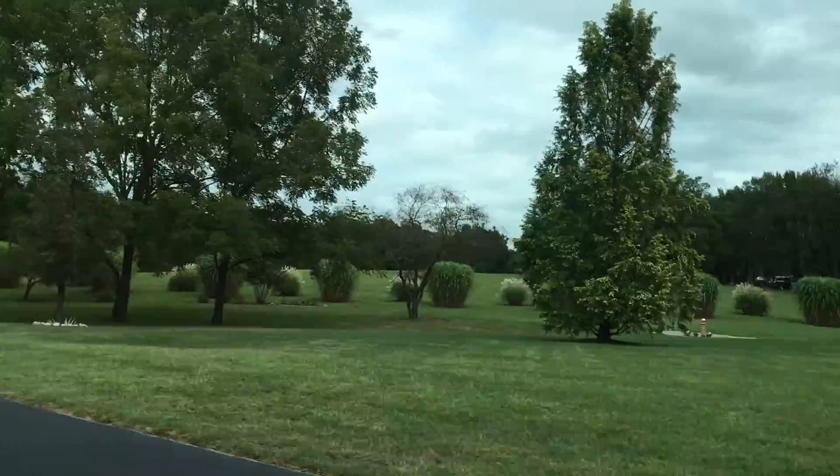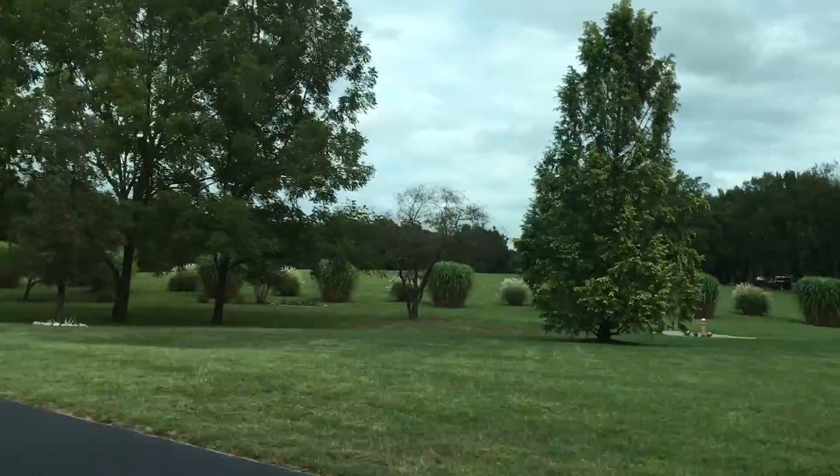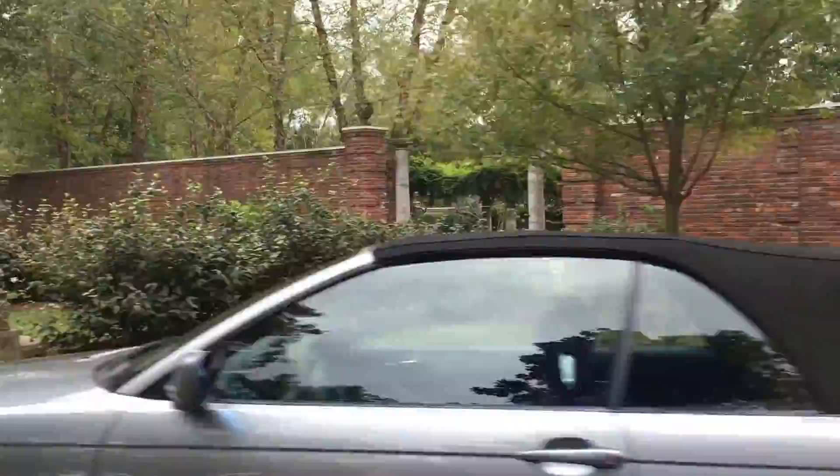This is where we're going — nice property. Oh, I get a peek of the chairs for the ceremony. We're going to see them coming up — quick peek!